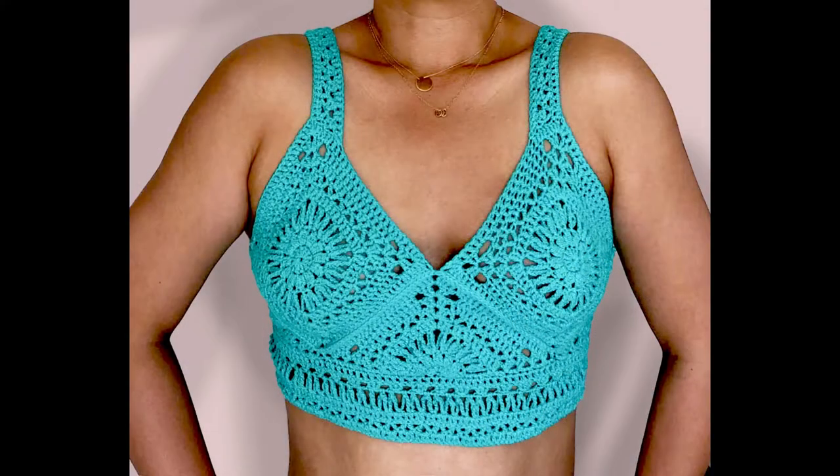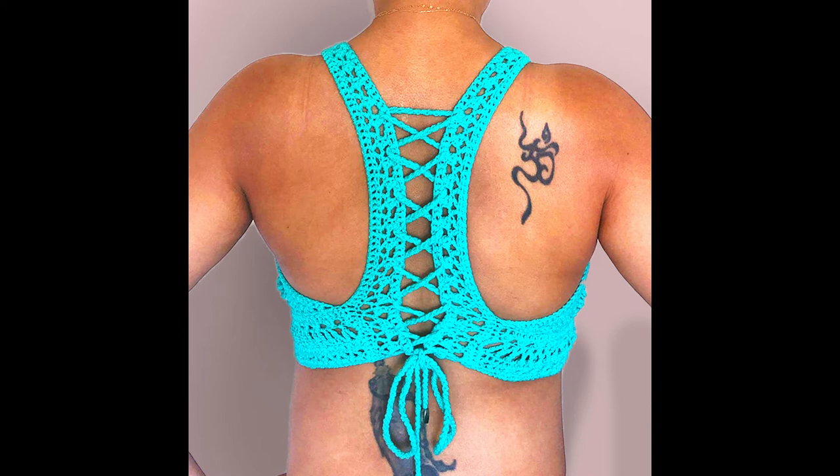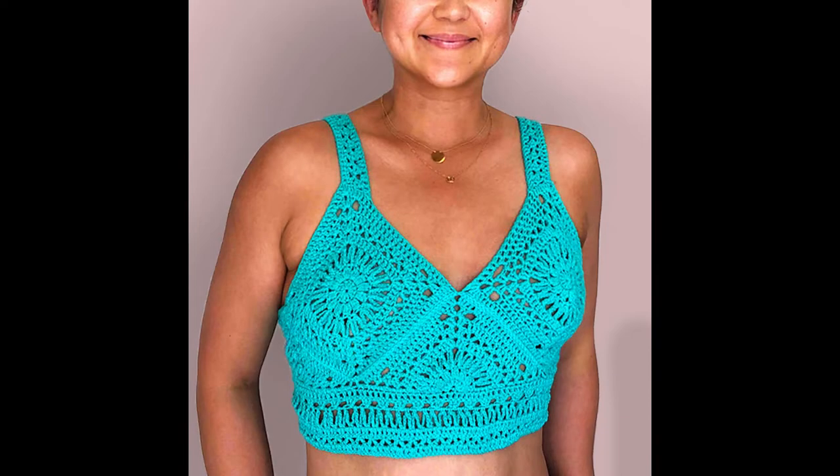Hey friends! Today we'll be making the Matahari Granny Crop Top. If you didn't know the meaning of Matahari, it translates to the Sun. And with that being my inspiration, I wanted to share some sunshine patterns for you this summer.